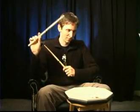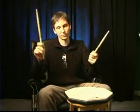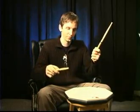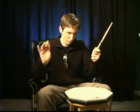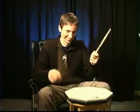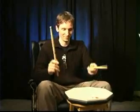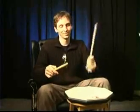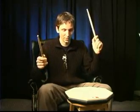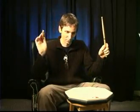Same thing with the left foot and the right hand against the right foot and the left hand — so I'm going to play the double stroke combination with the right foot and the left hand.